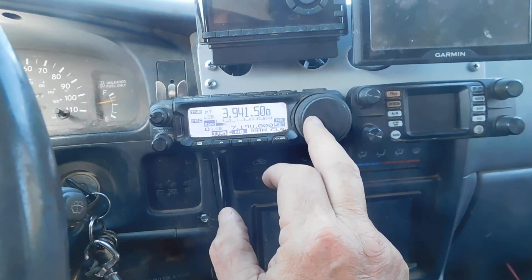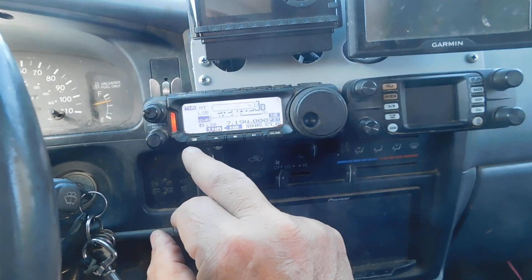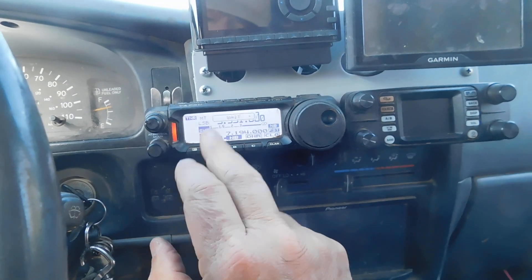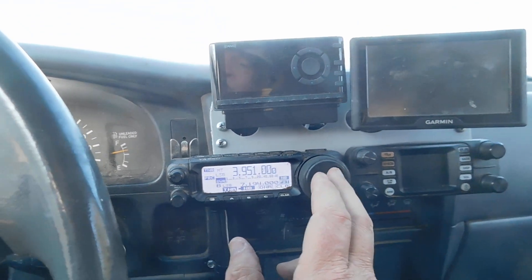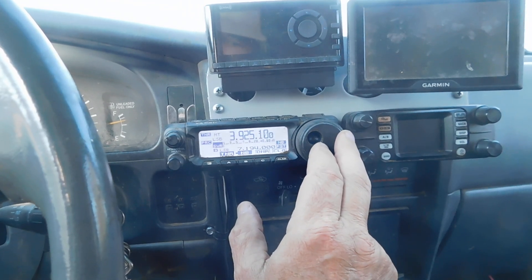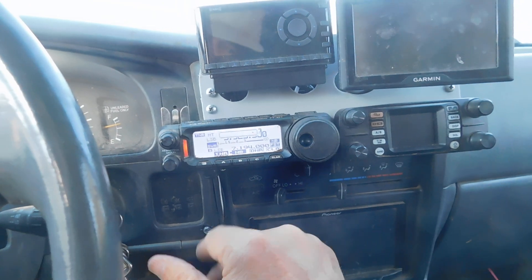When you get this new out of the box, it's not going to work right away. At 3941 I press that again and it tunes for the 3940 section. Then tune it up to 3950, press the tuner again, and it tunes for that section. Once you find the frequency you're looking for, it doesn't hurt to tune it again. So if I wanted to talk on 3923.5 — there's some good stuff on 3923.5 — and tune, that's tuned for that frequency.